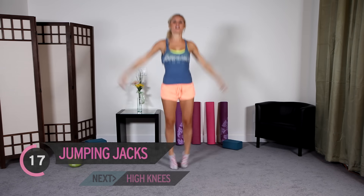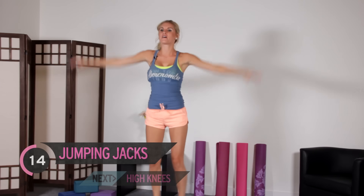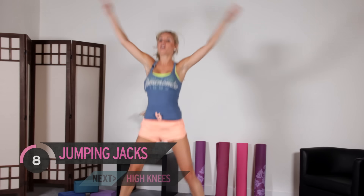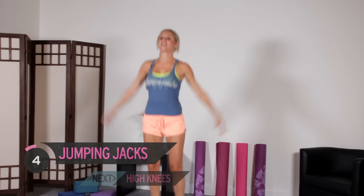Everyone really excited for today's workout? Yes, we are! We're going to be getting our energy levels up and getting our bodies into shape. Every exercise we're just going to be doing for 30 seconds or a minute. That's it — come on, you've got this.